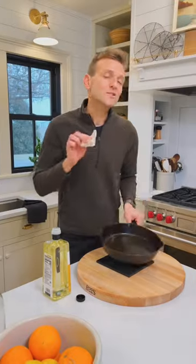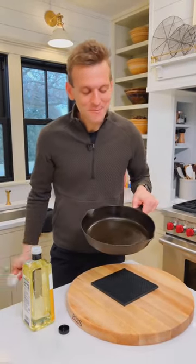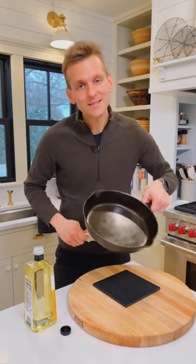The warmth from it drying is actually gonna help it absorb that oil even quicker. Doing this every time you use it and using your skillet as often as you can is what's gonna keep it non-stick, perfectly seasoned, and easy to use.